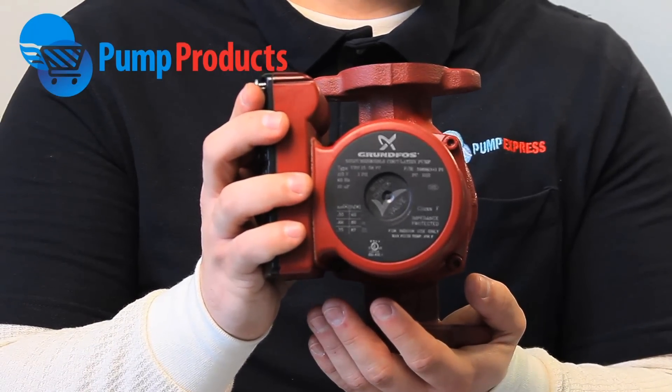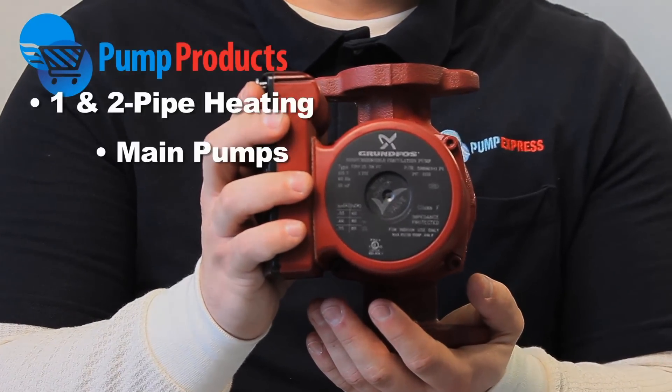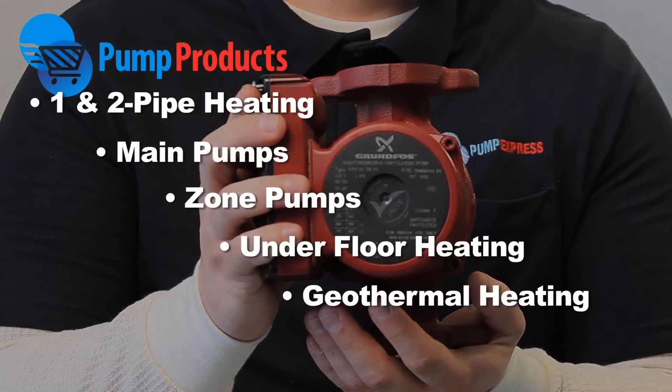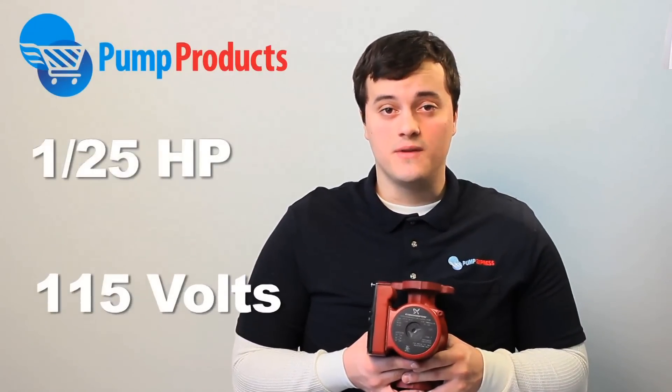Typical applications include one and two pipe heating systems, main pumps, zone pumps, underfloor heating systems, geothermal heating systems, and heat recovery systems. The Grundfos UPS1558FC is rated for 1/25th horsepower and 115 volts.